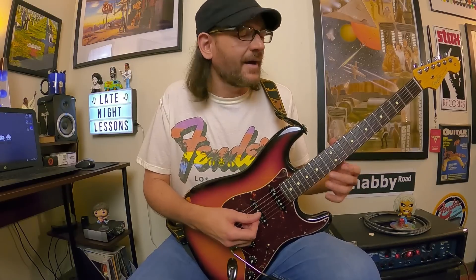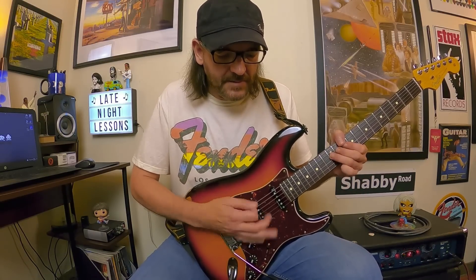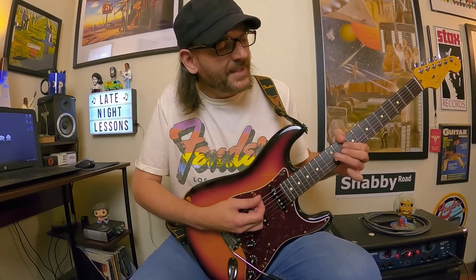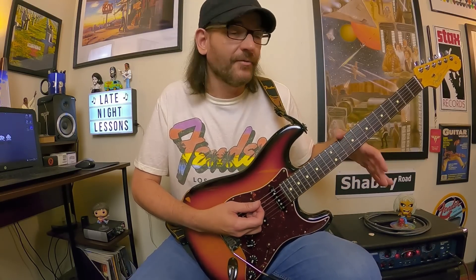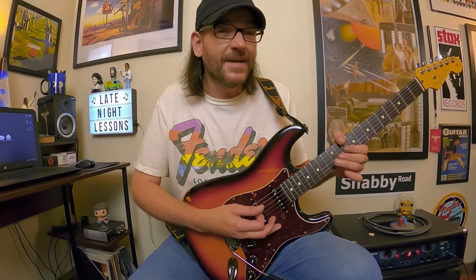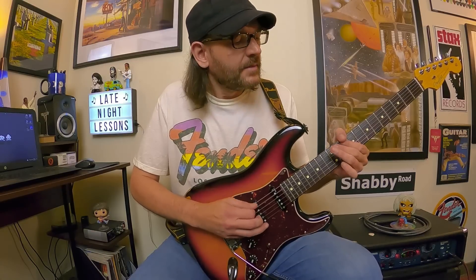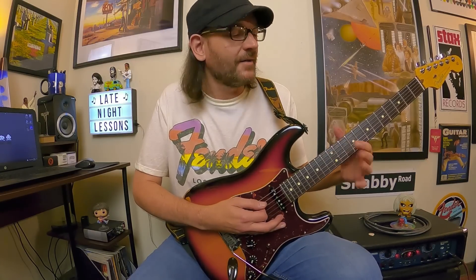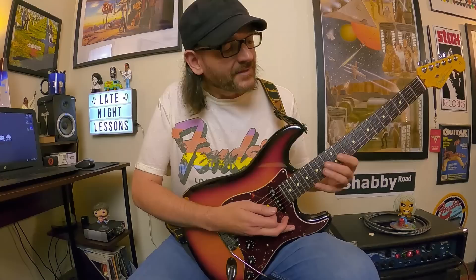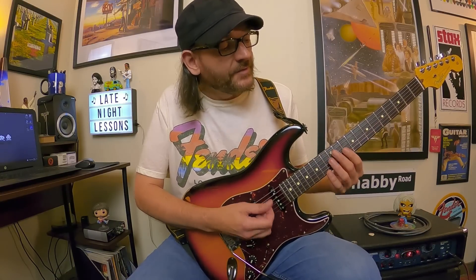Then there's this Hendrix-inspired riff in D — you're moving C to D, and I'm also using my thumb wrapped around to grab that D root note. Going down and grabbing that A, then F-G, F-G on the G string — you're coming down like the D blues scale. I'm also using my thumb for that root note; you could fret that if you want. And then you've got those little octave slides, and then you repeat the riff.